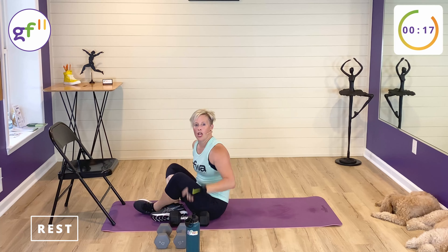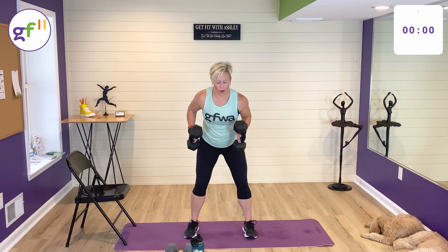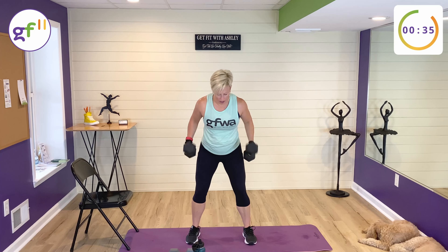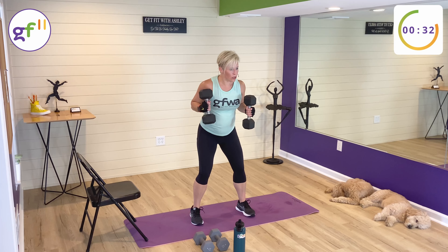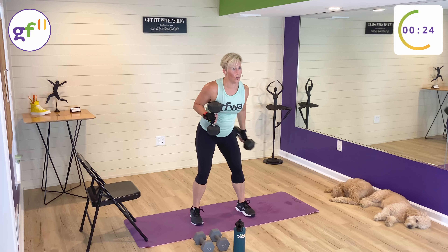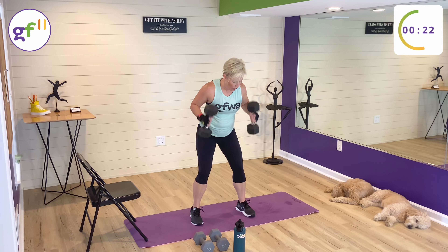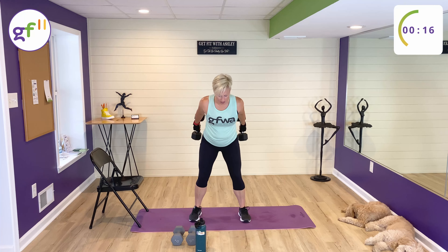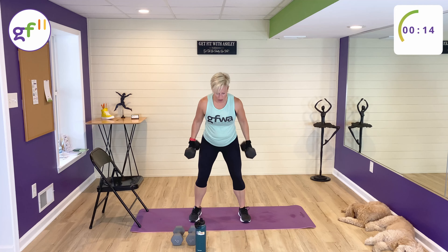Let's stand up. Tricep kickbacks are next — single, single, double. Two weights for this one. Feet are a little bit wider than hip width apart. Bend your knees, hinge at the hip, keep your back straight. Weights are in — we're going to do single, single, double kickbacks. Single. Single. Double. Shoulders are going to be last.